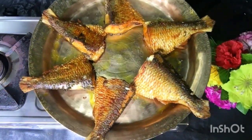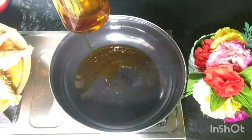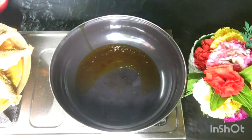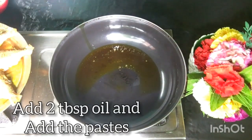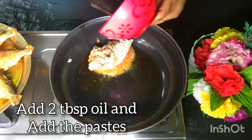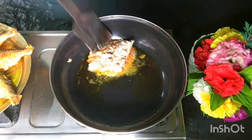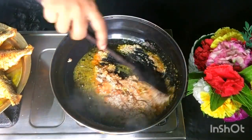That's our fish fry done. Now we're going to make the masala. Just 1 to 2 tablespoons of mustard oil. When it's warm, we put all the paste in together and mix it well.